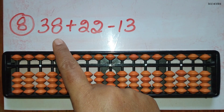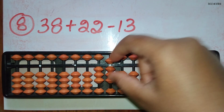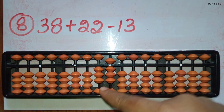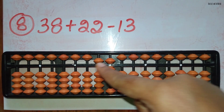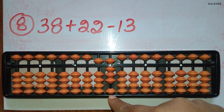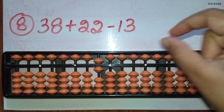The eighth sum: 38 plus 22 minus 13. First take 38. Now you should add 22: add 2 in the 10's rod using the small friend's formula, plus 5 minus 3, and you should add 2 in the 1's rod. The beads are not available so you have to use the big friend formula for plus 2, that is plus 10 and minus 8. Now minus 13.